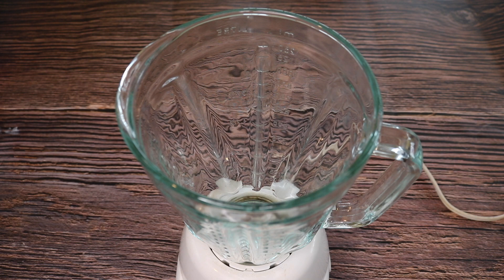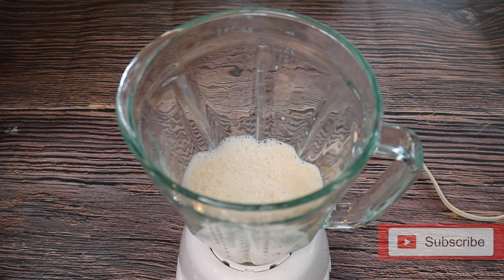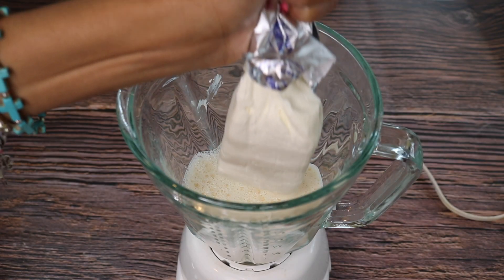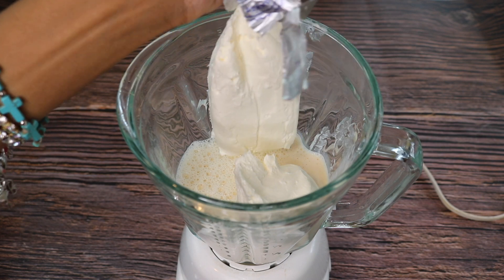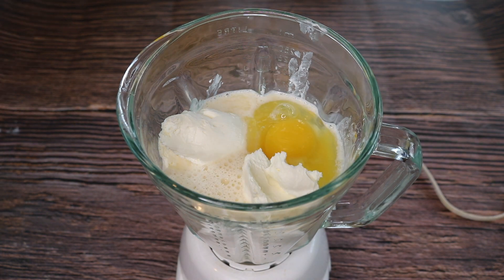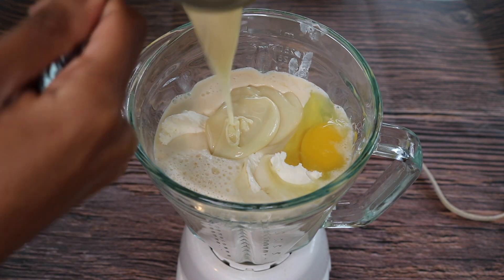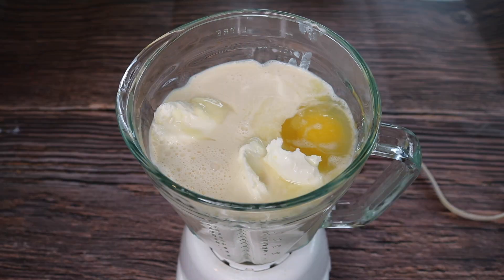We're going to add in one can of evaporated milk, two eight-ounce bars of Philadelphia cream cheese, two eggs, one can of sweetened condensed milk, and then about a tablespoon of pure vanilla extract.